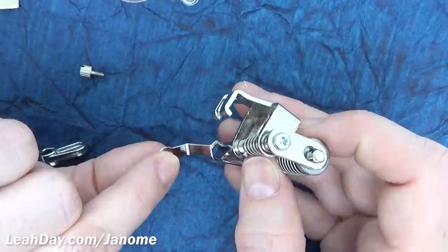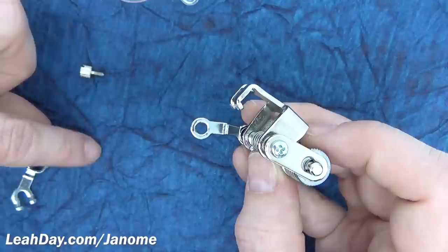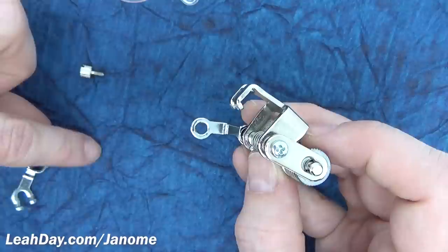Definitely use a base like this when you're stitching over really fluffy art quilts. I use the closed toe base whenever I'm stitching around appliques where I might accidentally catch the prongs of my open toe foot on the edges of the applique — I'll use the closed toe instead, so it's really handy.